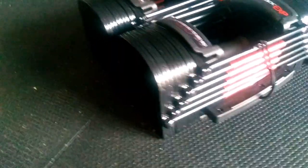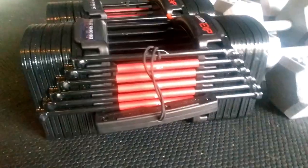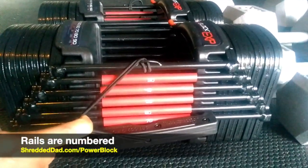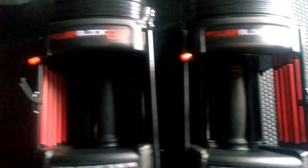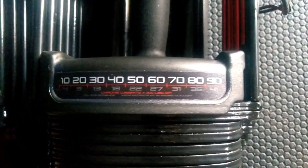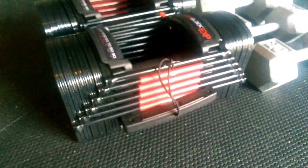Here's a quick look at the whole PowerBlock. On this side you can see the pin and the different weights, and the rails are numbered so you know exactly where to insert the pin. They're very spacious inside. Here's the sticker showing the different weights, the lock for the outer weights, and the rubberized grip. It's a very, very solid piece of equipment — I highly recommend it.